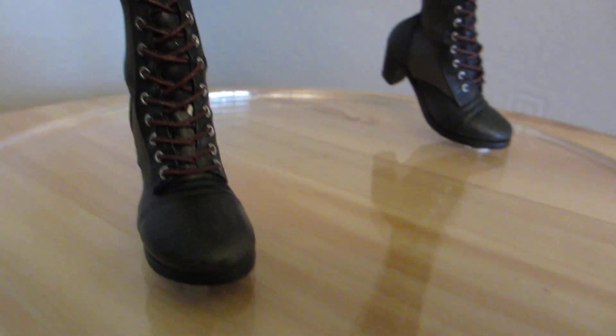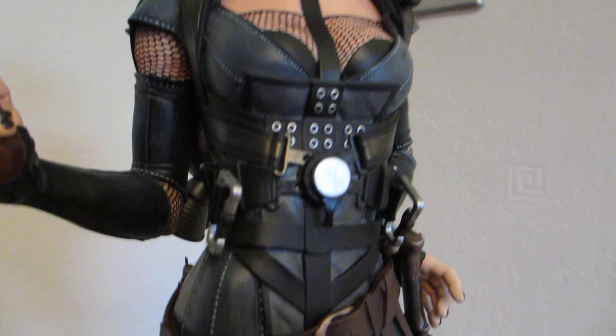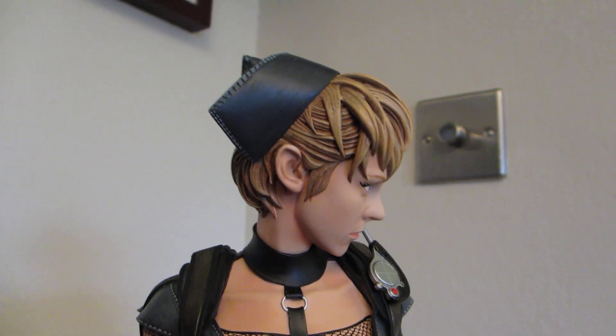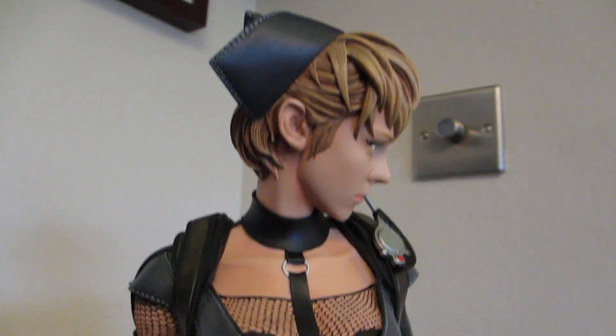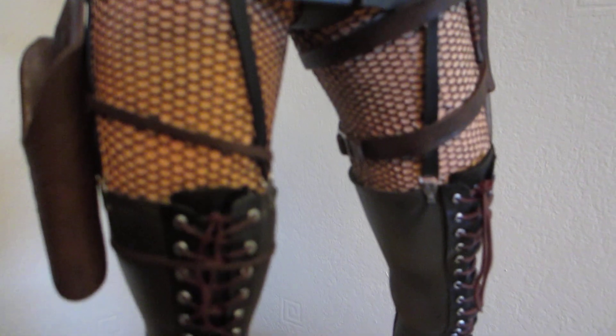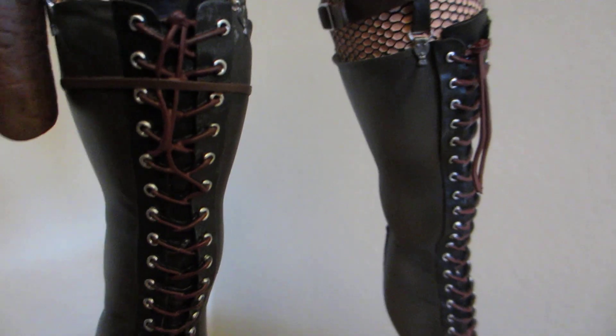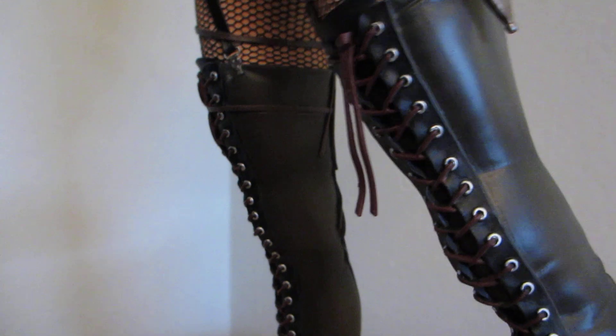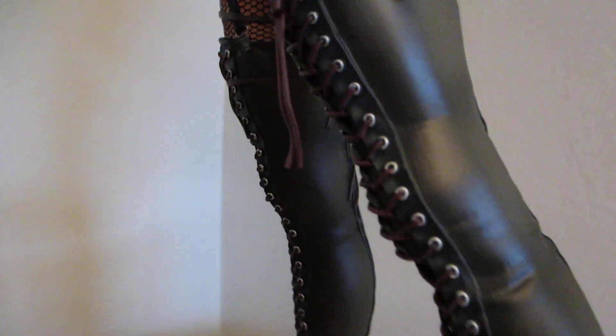Gentle Giant actually did Marvel, and the Terminator stuff in one quarter scale. No breakages. Screws are easy to fix on.